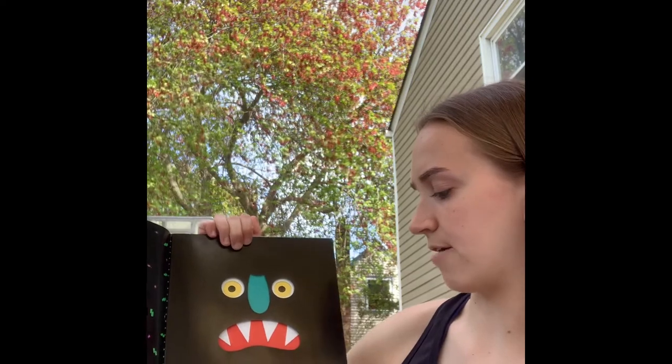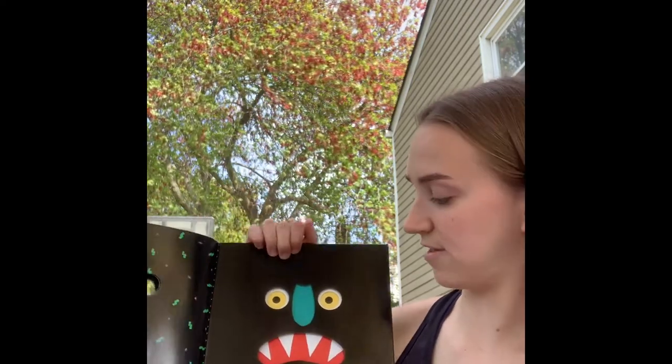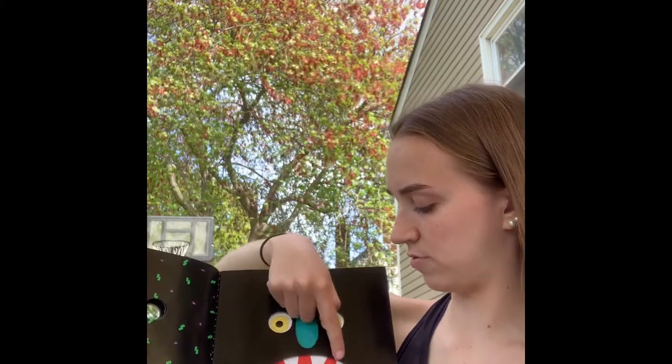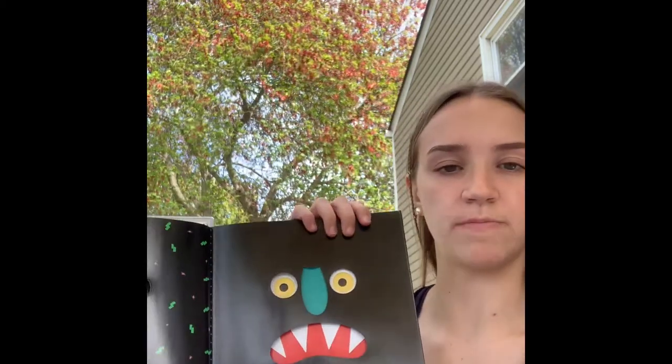A big red mouth with sharp white teeth. One big red mouth with one, two, three, four sharp teeth.